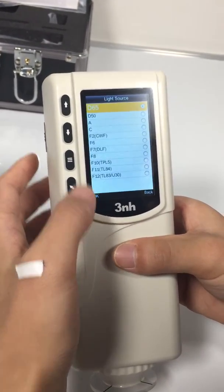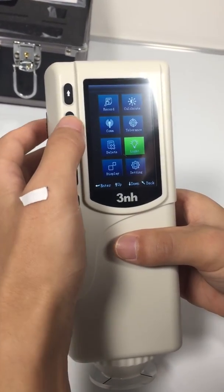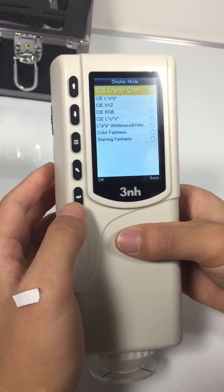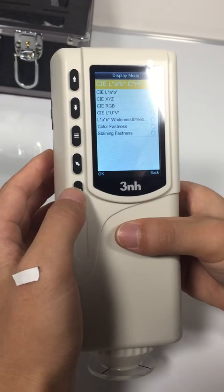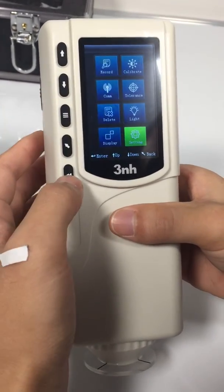Light: choose different light source here. Display: choose different color space here. Settings.